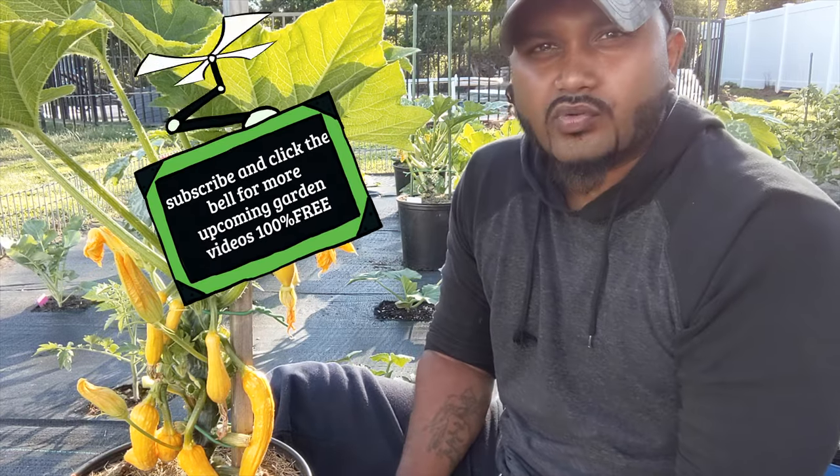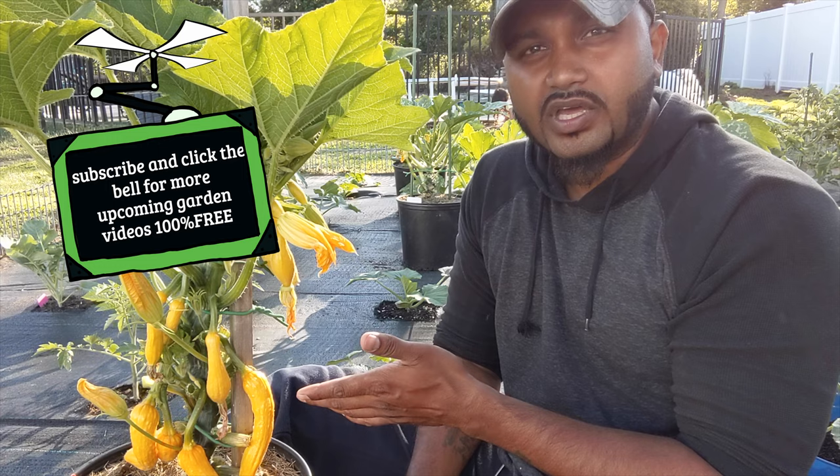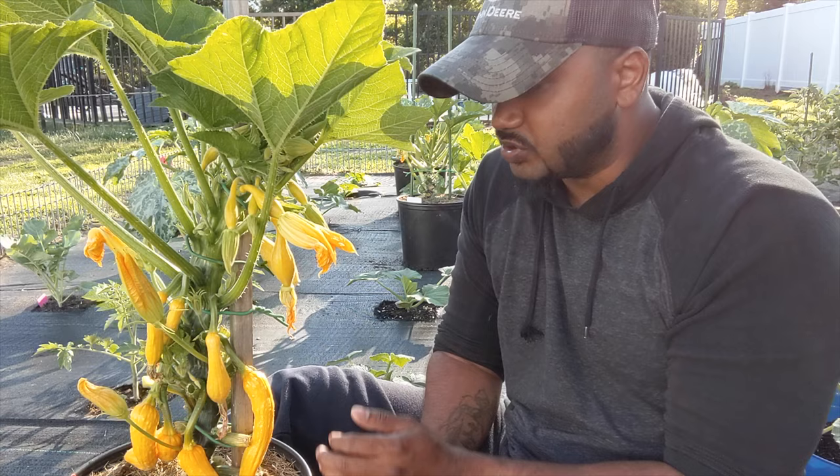Hey guys, welcome back to Green Tea Garden. Today's an up close video. I wanted to show you guys right here how to grow yellow squash in a container, and you can see it's growing upward.